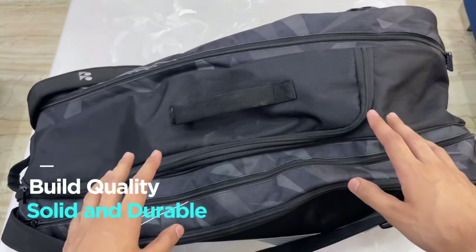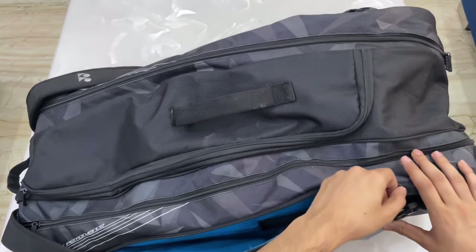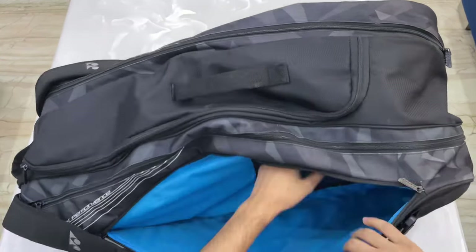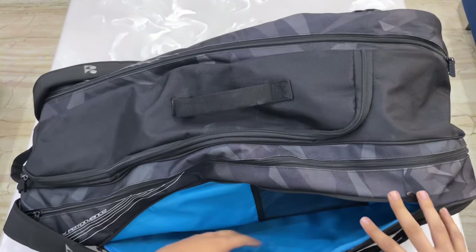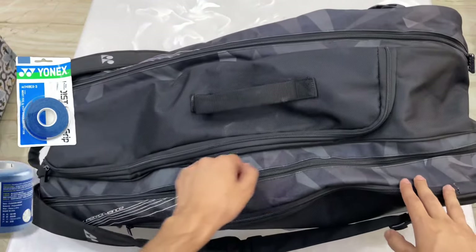If you talk about the outside, its build quality is very solid. When you open the first compartment, you get to see blue padding. You can also get a net-type pocket where you can put small items like grips or a purse.